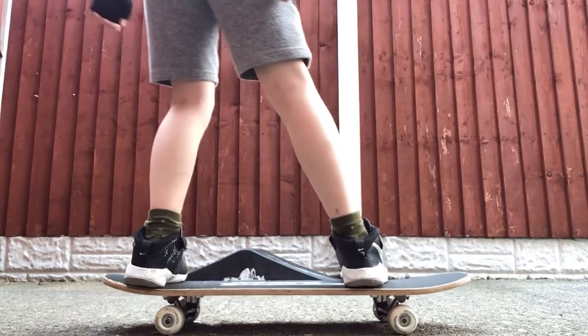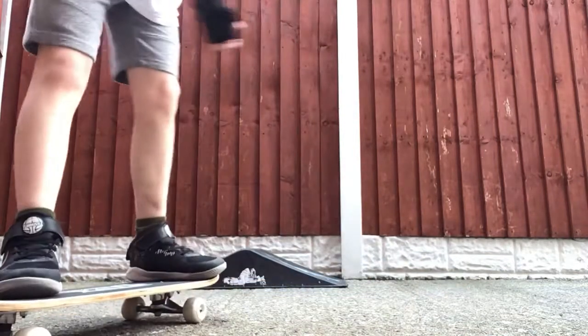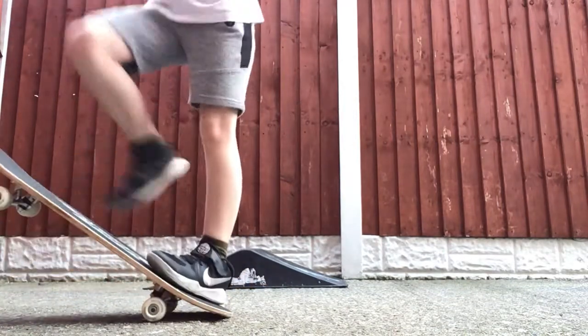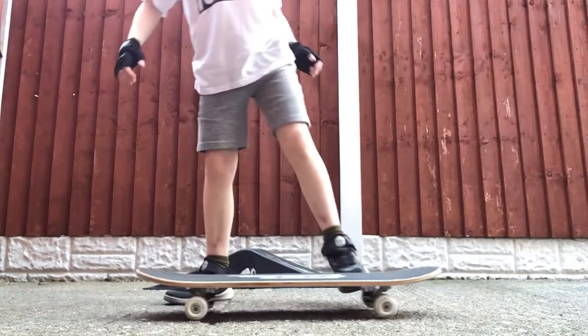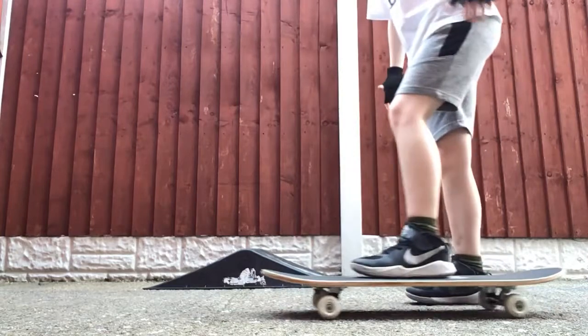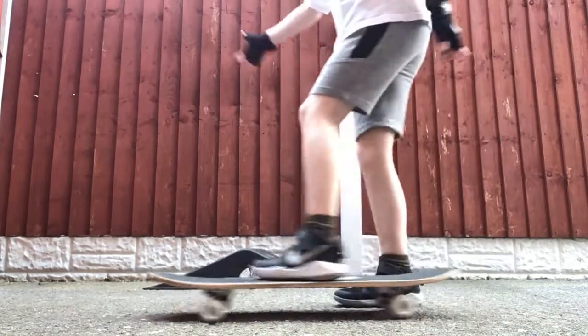But what you want to do is, once you've got your feet in that position, you want to step forward onto it, then lift the bottom up and twist it 180, then carry on riding. I can do it but because the screen isn't that big I won't really ride it, but this is how I do it.